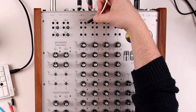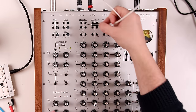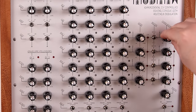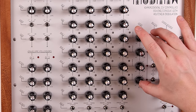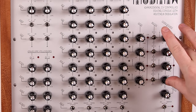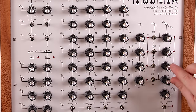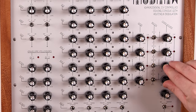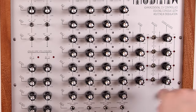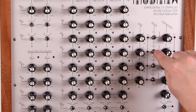In terms of patch points, we have four here which control the level of the aux sends — so you can have an LFO increase or decrease the auxiliary send levels. Then we have volume and panning patch points. And then we come to the sends: we have send level and also the return. There are four mono outputs on the back and four stereo returns. Those stereo returns can also be used as stereo inputs, giving you an additional four channels — or two stereo channels — if you need them.